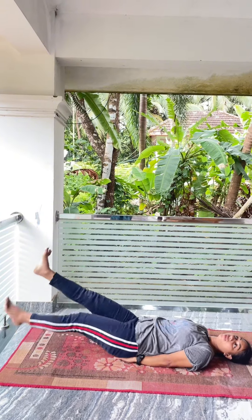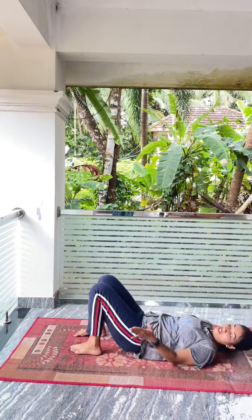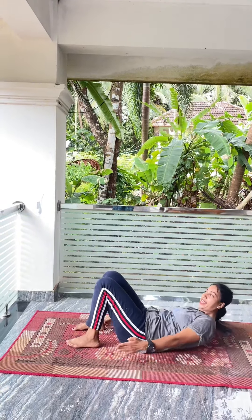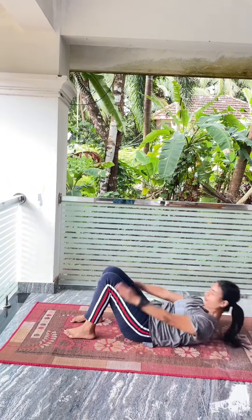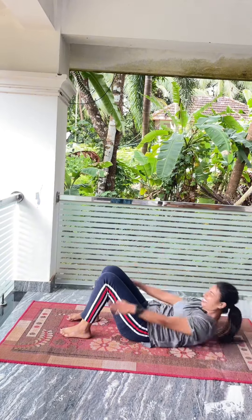Flutter kick: 1, 2, 3, 4, 5, 6, 7, 8, 9, 10. Heel touch: 1, 2, 3, 4, 5, 6, 7, 8, 9, 10. Sit-ups: 1, 2, 3, 4, 5, 6, 7, 8, 9, 10.